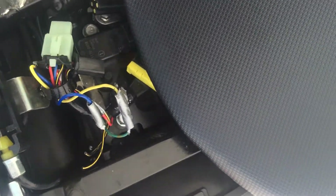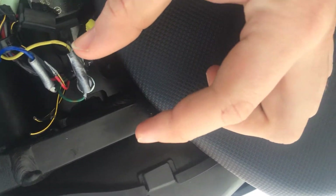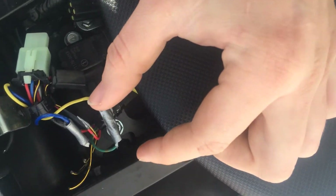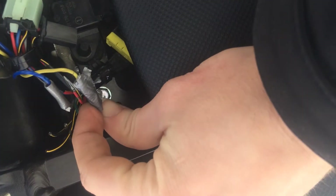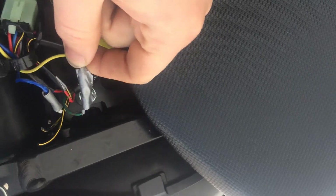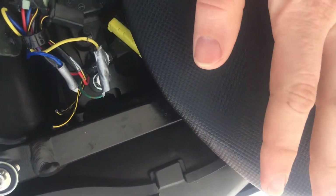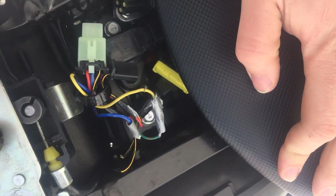That is pretty much all I had to do. What you can do is get these little 14-16 gauge connectors — you'll clip the female onto one side of the wire and the male onto the other, and you can just plug them together like so, which makes it a lot easier so you can take them off later.